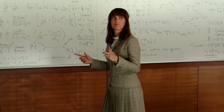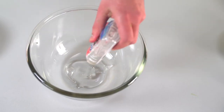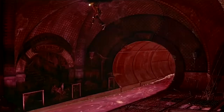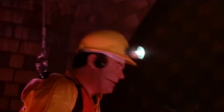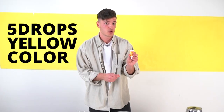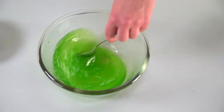In a separate bowl, add five ounces of clear glue and half a cup of warm water. Add two drops of green food coloring and five drops of yellow. Mix it up. Then slowly add your borax solution. Give it one final stir and you're good to go.